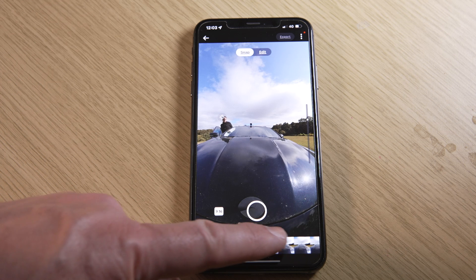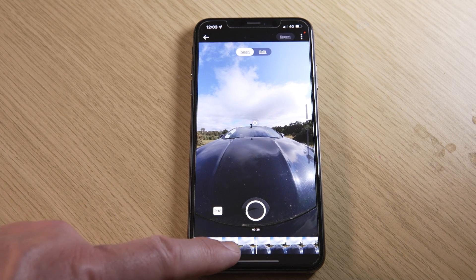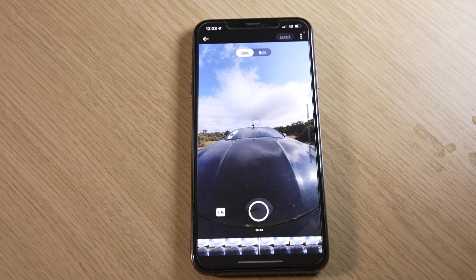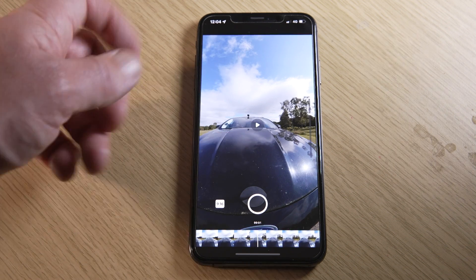You can edit the whole of your clip or just a section of it. Scroll your finger along the clip thumbnails at the bottom to find the part you want to edit, or just play the whole clip from the beginning. You can play and stop the clip by tapping anywhere on the screen.